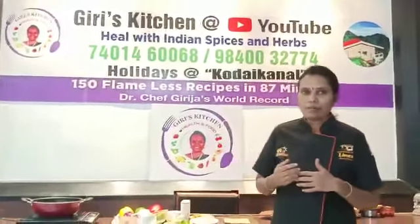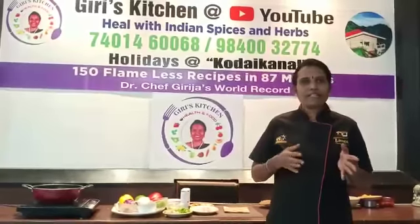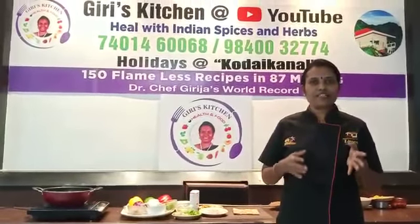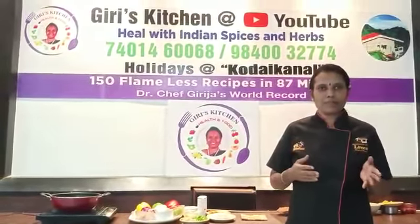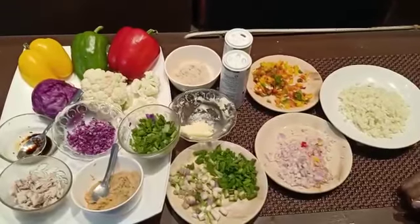We are going to have Chinese chicken fried rice — a variety of fried rice. We will see the ingredients.